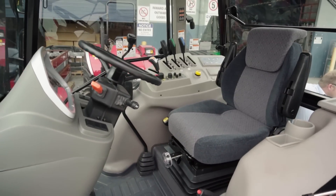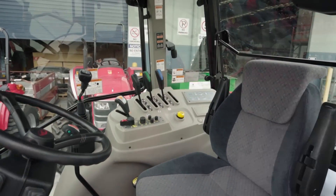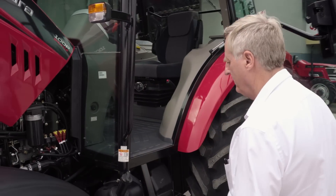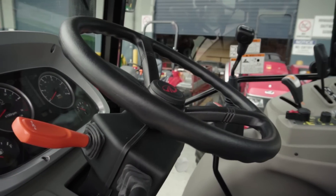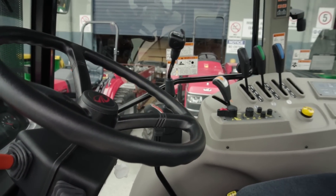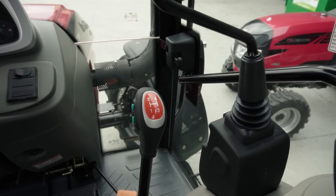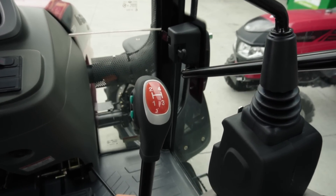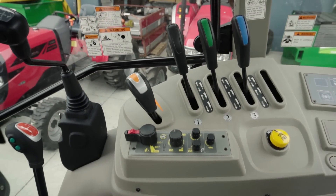As well as the easy features of the engine, when you look inside, the controls of the cabin are ergonomically set out for all operators. Standard controls within this tractor include the power shuttle to the left hand side, finger operated, and the gear shift to the right hand side. All other controls are within easy reach and easy to operate.